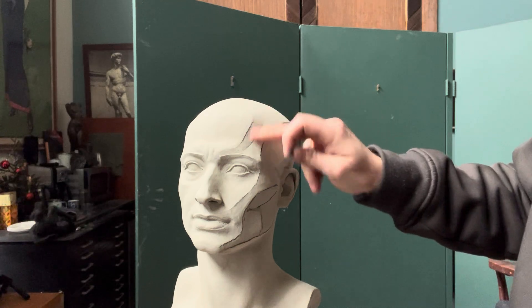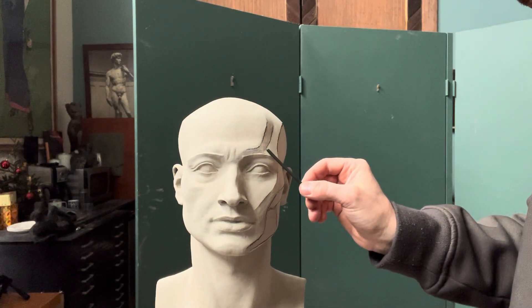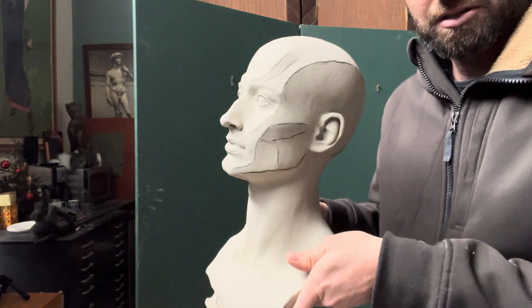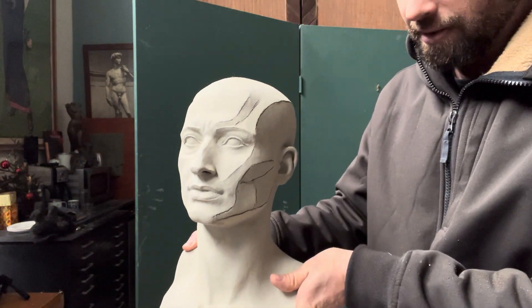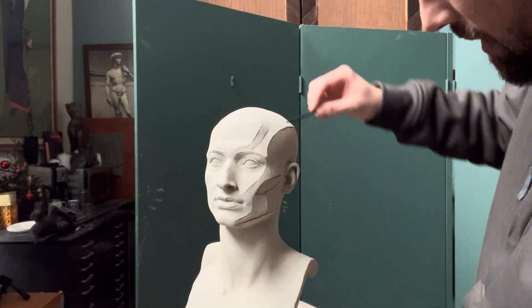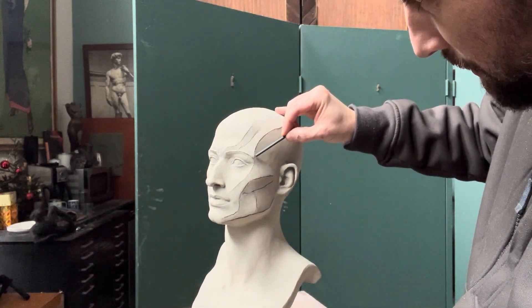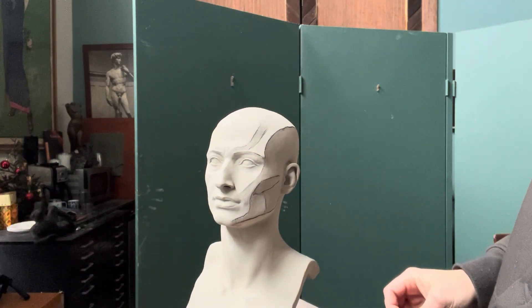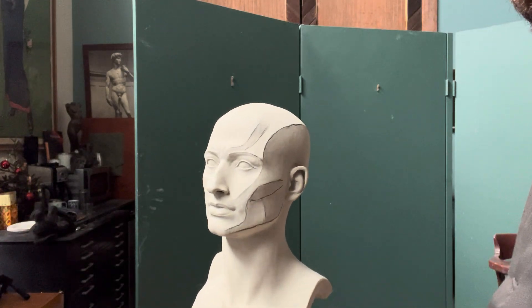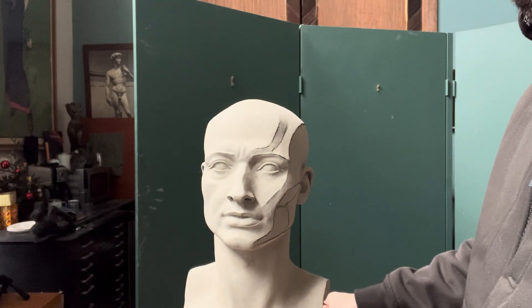This is a resin so it's hollow. I think I'm going to switch to just plaster from now on, because my resin guy wants to retire and I think plaster is more organic and more beautiful ultimately. What we have here is a simple division between front and side.